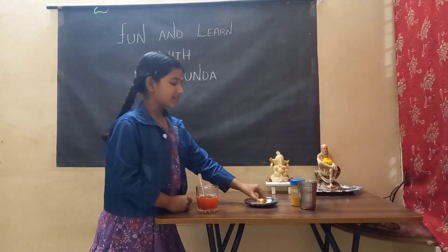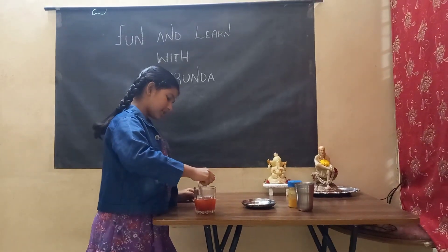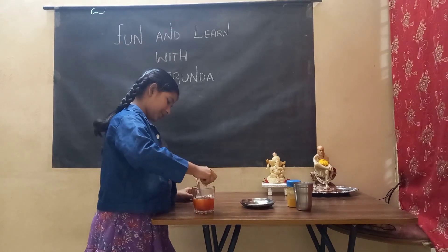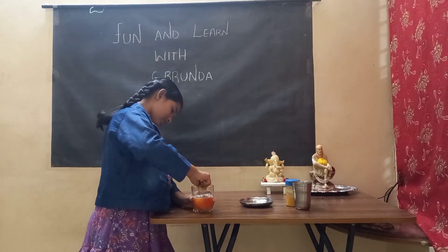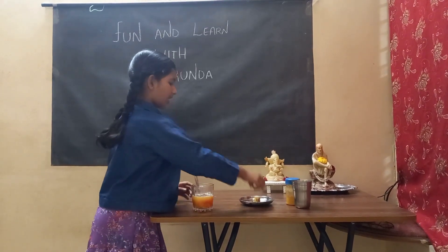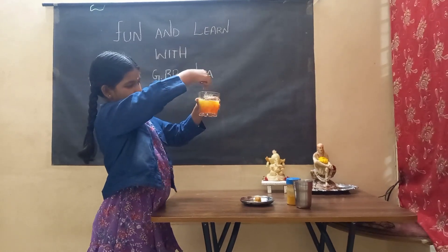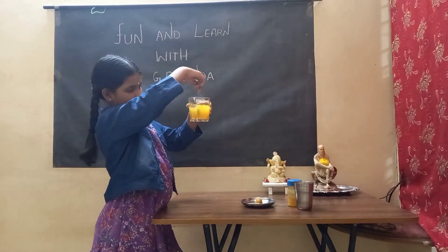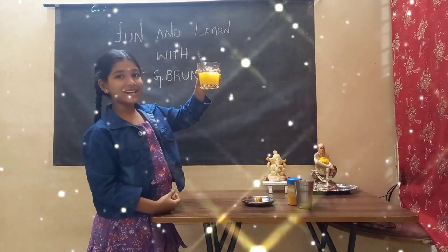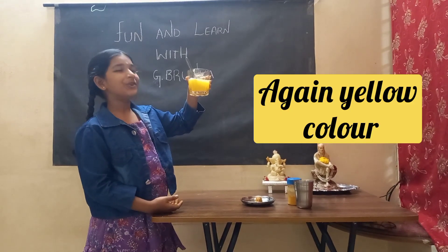Now, one magic trick is, just take a lemonade and squeeze it into the glass jar. After squeezing it in the glass jar, you can see — just mix it well. You can see which color it is. It is the color back to yellow.